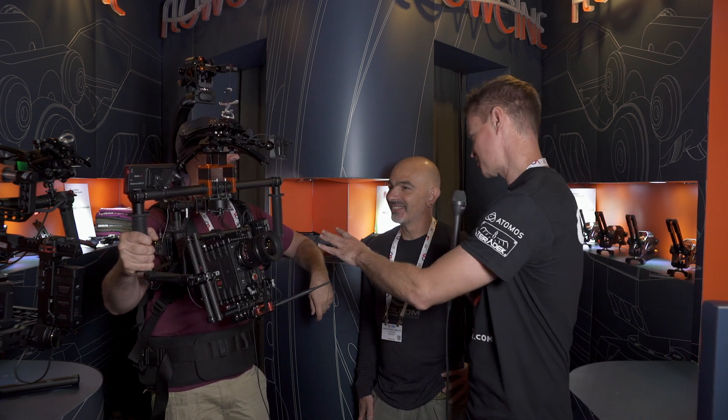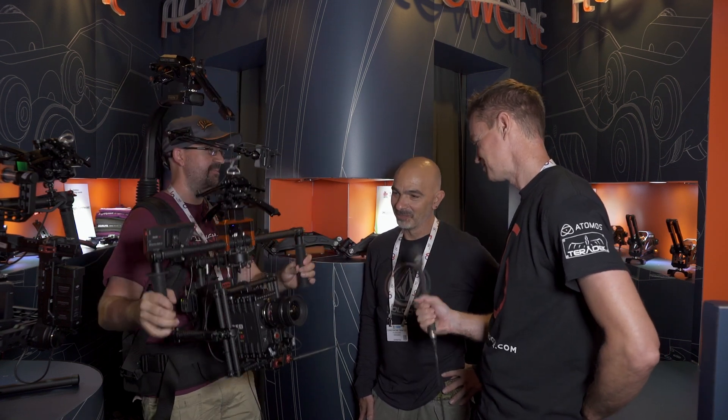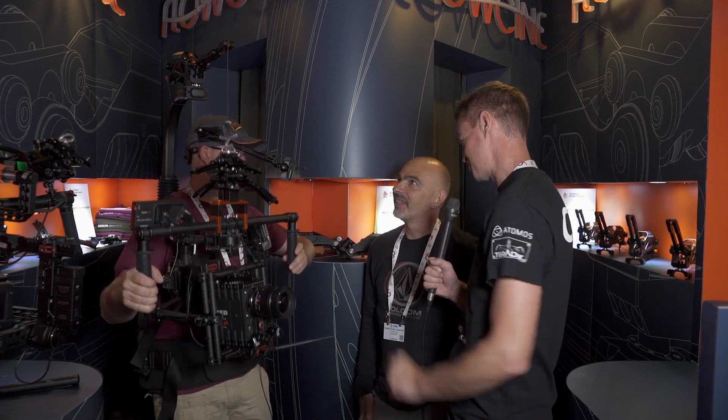Hi, it's Matt here for newsshooter.com at IBC Amsterdam 2015. I'm at the Flocity booth with Costas and Peter. Every time I see him he starts to look more and more like Robocop. And there's a reason why he looks more and more like Robocop — it's because of this new prototype they've been working on for more than a year.